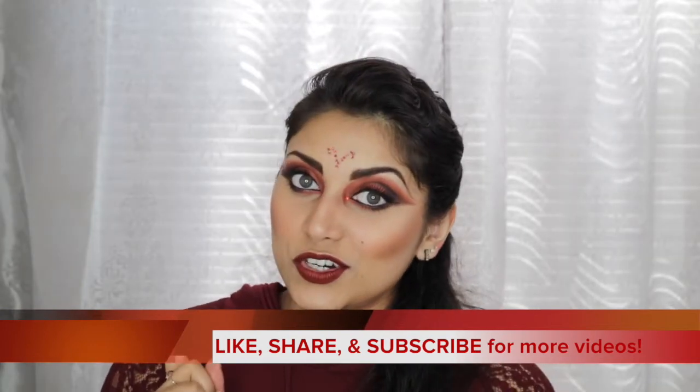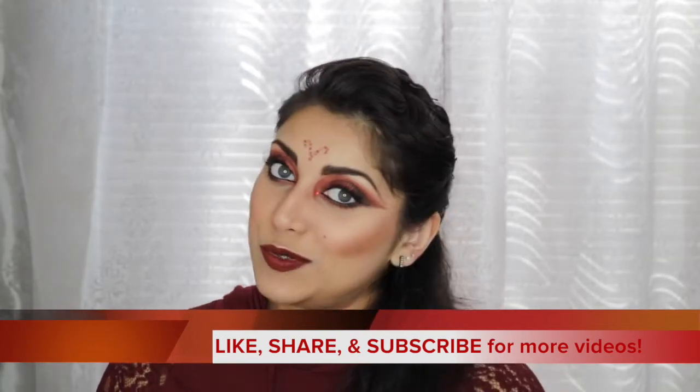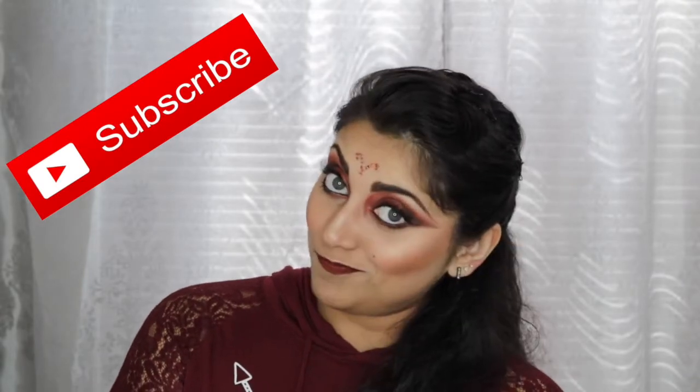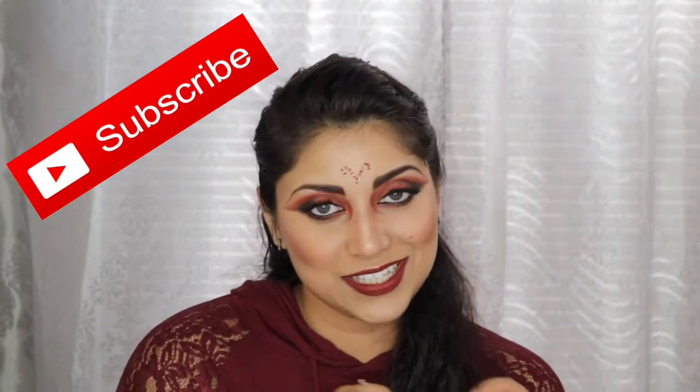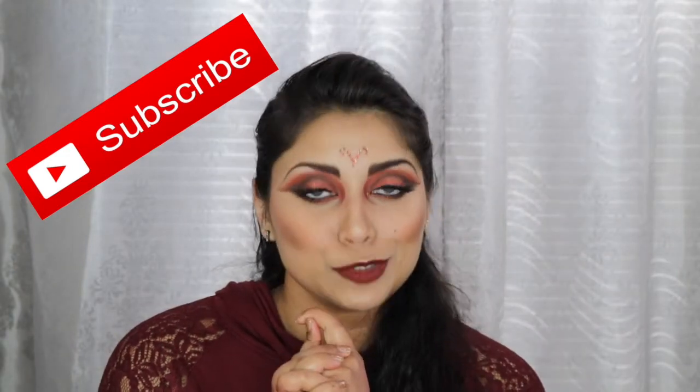I will link the other zodiac videos down below so you guys can go check them out. And while you guys are checking out those videos, you might as well subscribe to my channel. Subscribing is completely free, just in case you didn't know — go ahead and click that subscribe button.